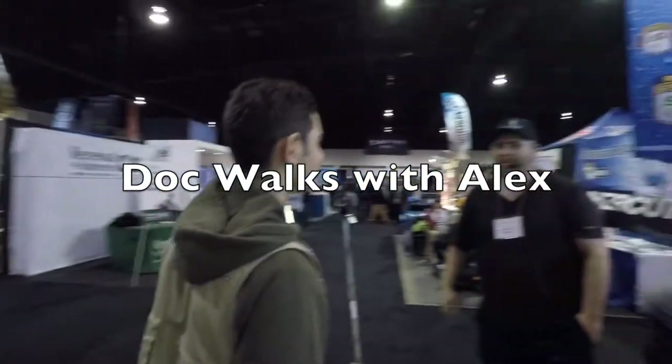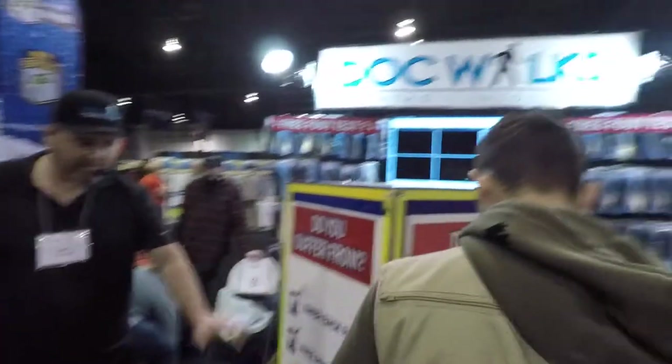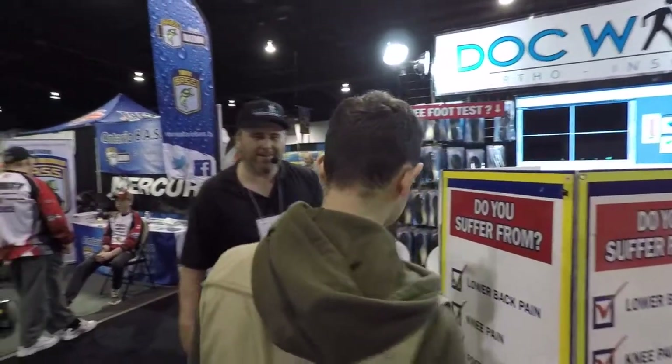I'm a teenager who suffers from lower back pain, and we're going to go check my feet over here. Do you want to give it a try? Yes, I do. Just slide your shoes off, step on there, don't say a thing. If you have any pain, I'm going to let you know. Your feet don't lie, neither do I.